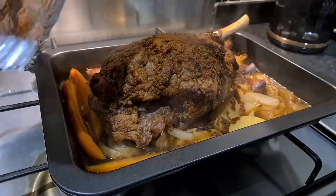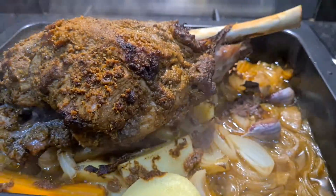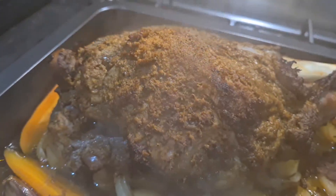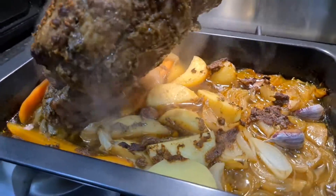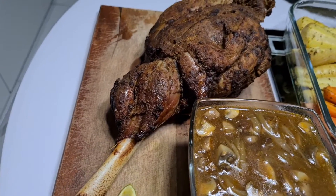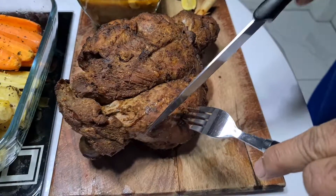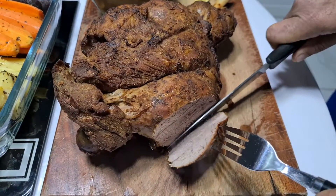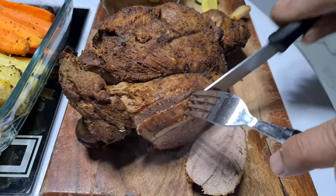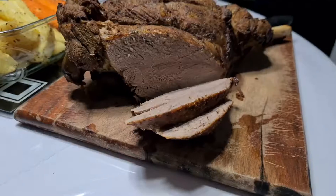Take a look — wow! Take the foil out. Look at this beautiful lamb roast, leg of lamb. Let me cut it — look at this, wow! Beautiful, beautiful crust.